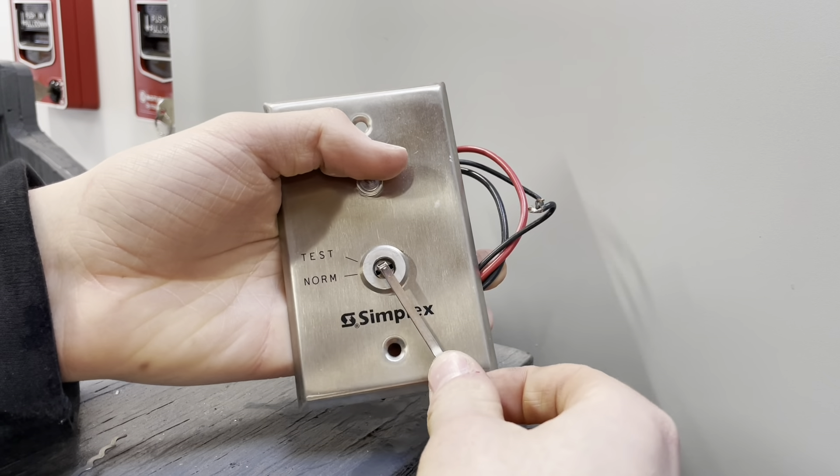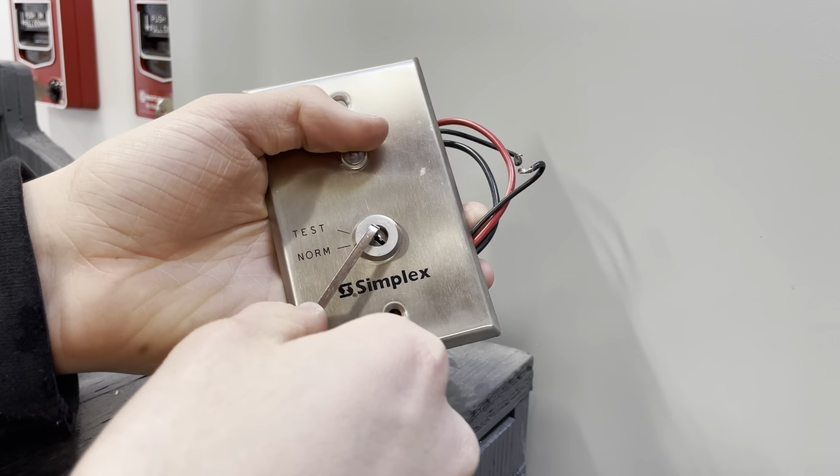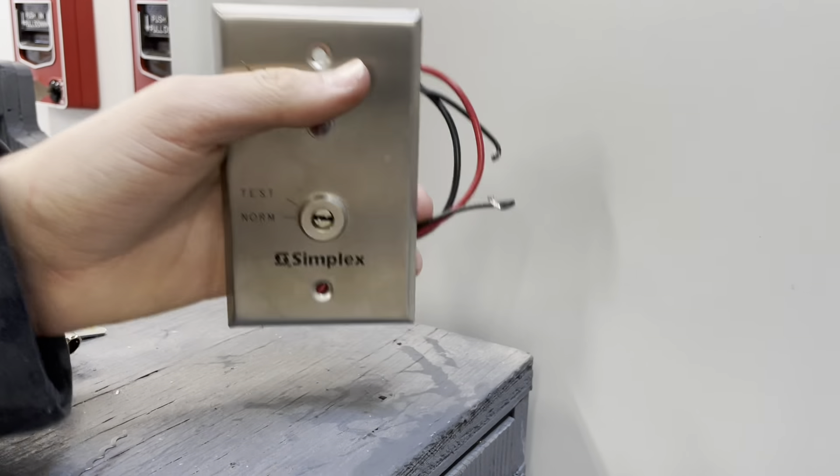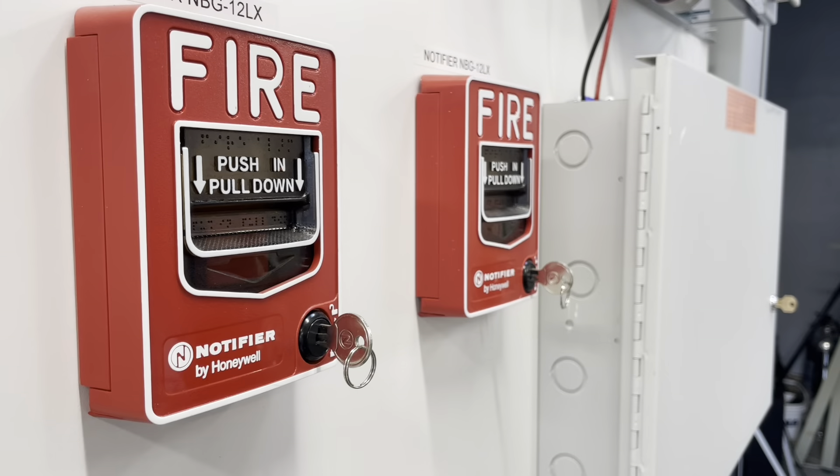There's test — back out — test. You see these on annunciators too sometimes, so these are also terrible. All right, let's take a look at Notifier.